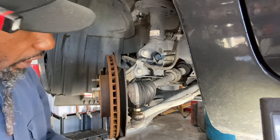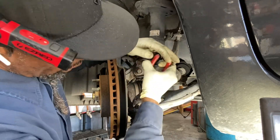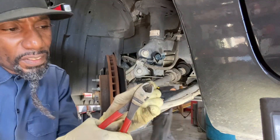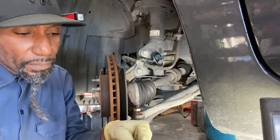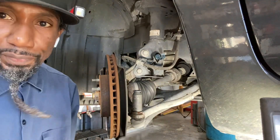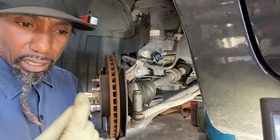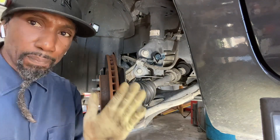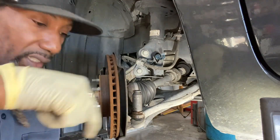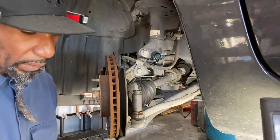Now, the tie rod end comes with a cotter pin inside of it — we take that out. You don't want to cut off the end and then use the socket over it. The problem with that is the threads are so fine they damage just like that. When it comes time to put the nut back on, the nut just keeps spinning and spinning and you can't tighten the tie rod end. Make sense?